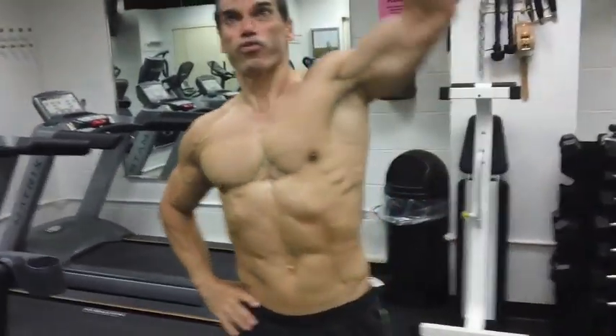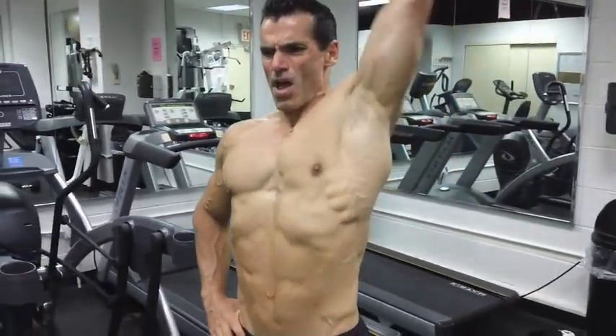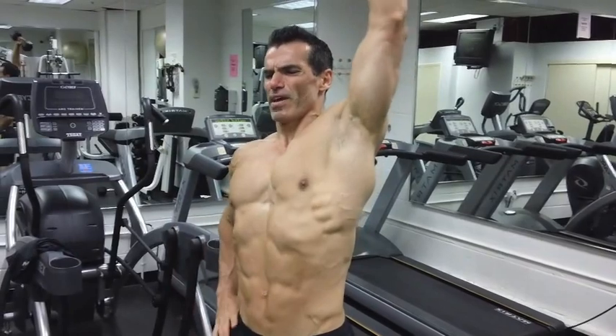Switch. Hand on waist, belly in, back straight, slight bend in the knees if you have to. Just visualize — you don't even have to look in the mirror, folks. The mirror's right here, right in the head.